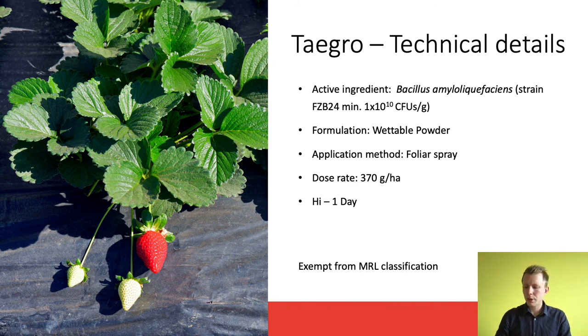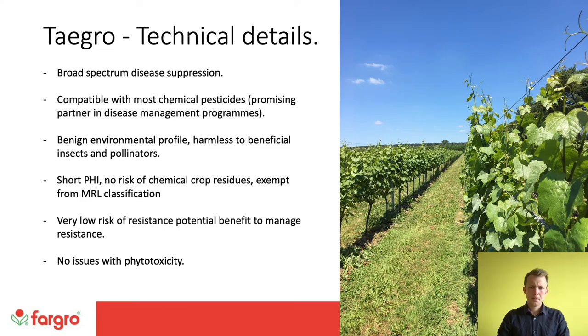To briefly cover the key technical details: the active ingredient is Bacillus amyloliquefaciens, specific strain FZB24. It comes as a wettable powder with foliar spray application. The dose rate is 370 grams per hectare with a one-day harvest interval. Key diseases include powdery mildew on cucurbits, downy mildew on lettuce, powdery mildew and early blight on solanaceae crops, grey mould on strawberry, and grey mould and powdery mildew on grapevine. Please check the label and Fargro technical notes for spray intervals and specific crop details.